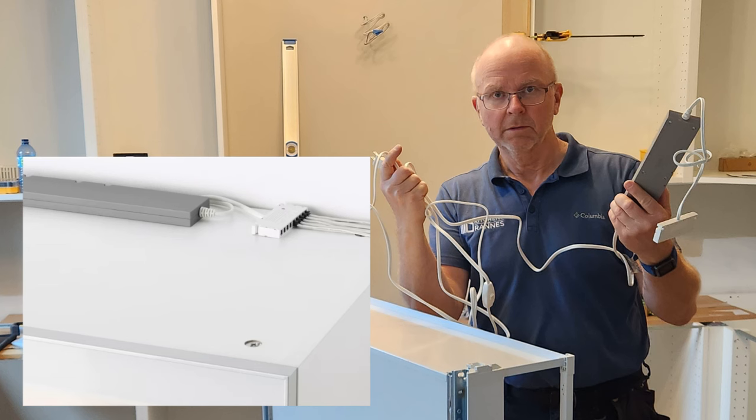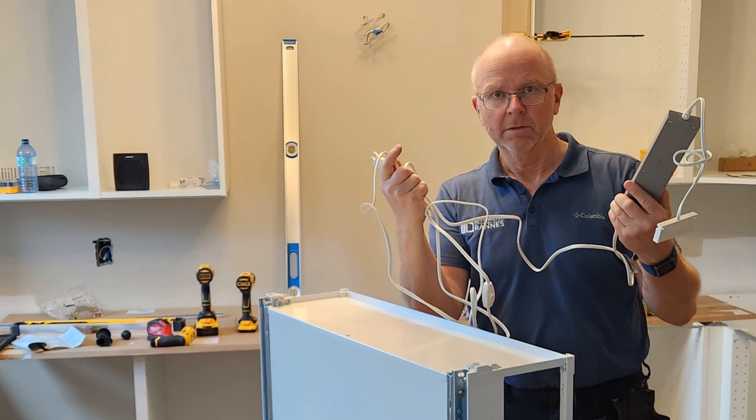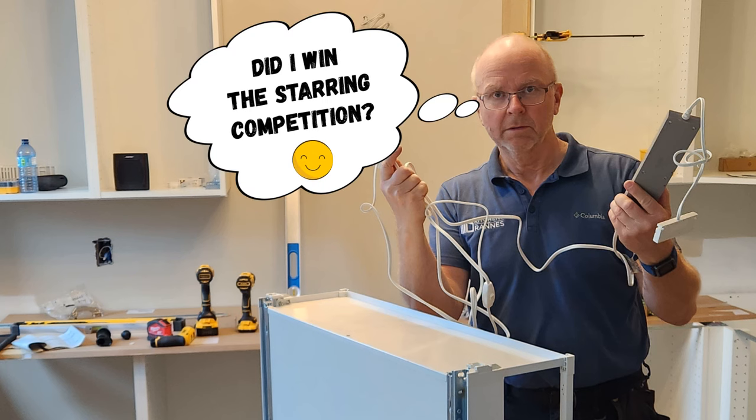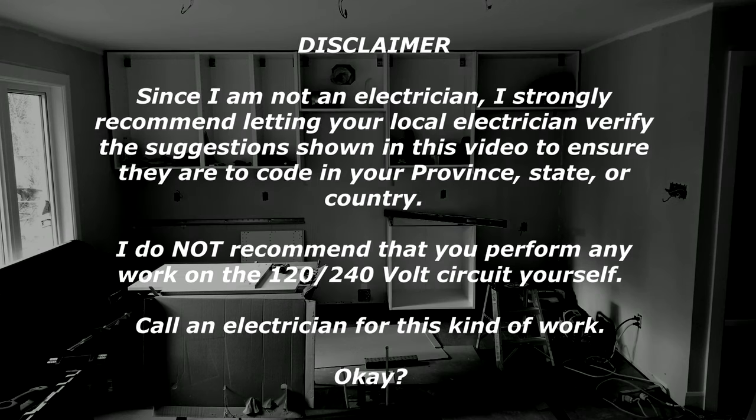They are only showing where the lights are plugged into the power supply, not where the power supply is getting its power from. So the question is: where do we put this power supply, how do we connect it to all the lights and to power? Keep watching and I will show you in this video how I'm doing it. Let's get started.